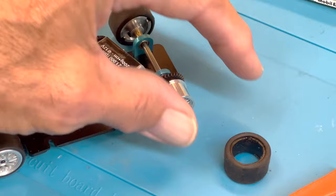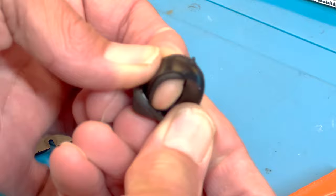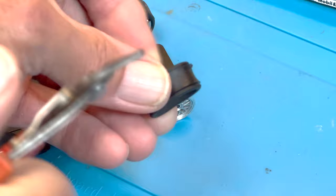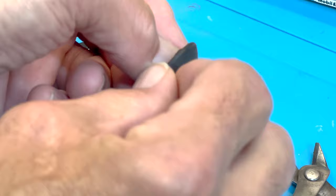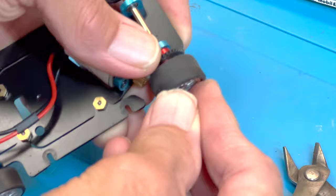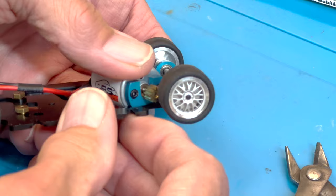A reminder if you're going to use the stock tires: take them off and inspect them. Make sure you don't have any flash molding — it's actually quite common. Just turn the tire inside out and you can see it. Take some nippers — nail clippers, sprue cutters, whatever you prefer — and clean that flash molding off, because it really can affect how the tire sits on the wheel. You just don't need that extra sprue there causing the tire to raise up.